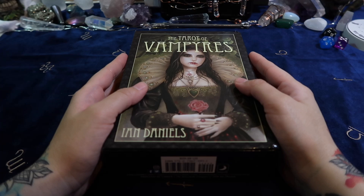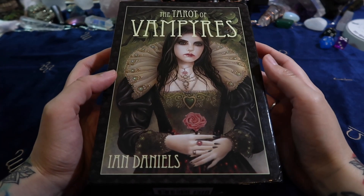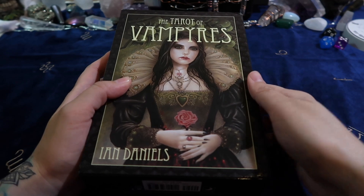Hello everybody and thanks so much for stopping by. Today we're going to do a flip through and first impressions of the Tarot of Vampires — or Vampires, however you want to say that.